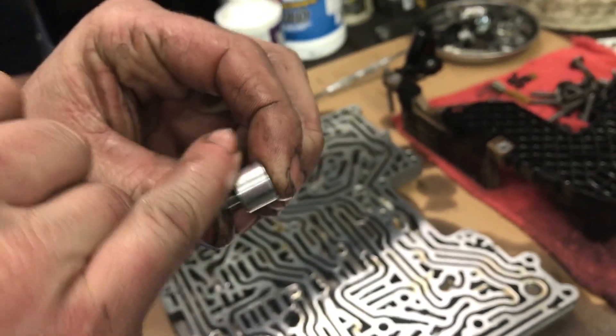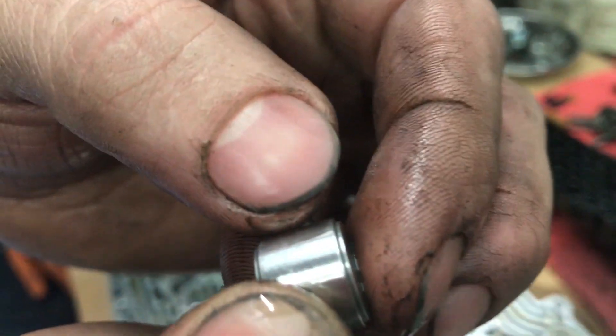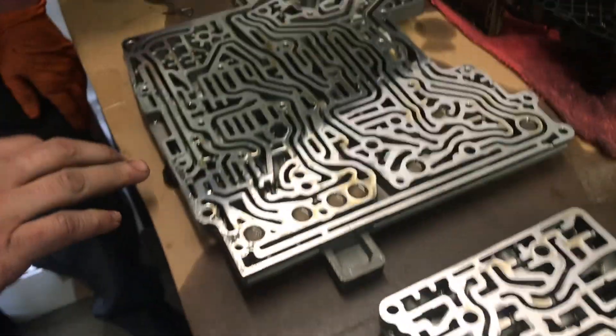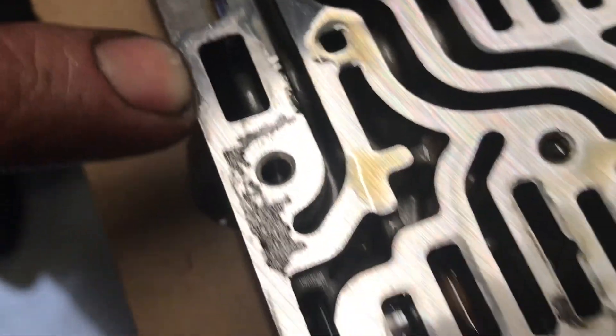We're replacing all of the end plugs because they get wear grooves on them — you can see the grooving right there at the edge of it. That causes low vacuum at the source, and it's going to cause low vacuum overall.